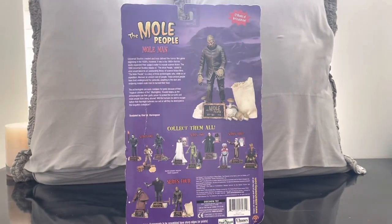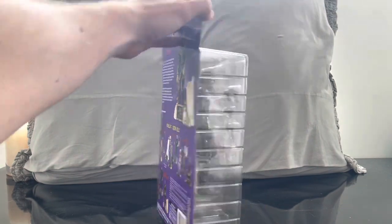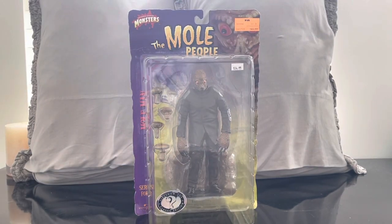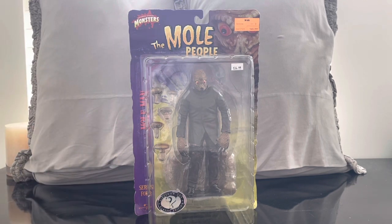I'm adding the Mole Man to my Universal Monster display, so I'm really excited. What's cool about this particular character is this is kind of when Universal Monsters tried their hand at science fiction, and I think it resulted in a really interesting, cool design. Let's open up the figure and go over the detail, the articulation, the accessories, and then we'll put him up against some other Universal Monsters.